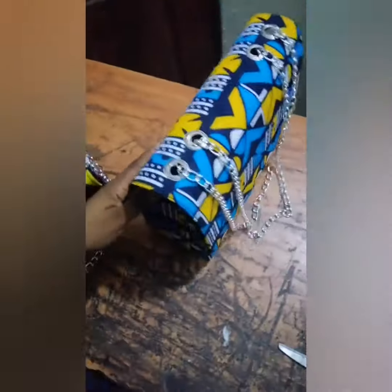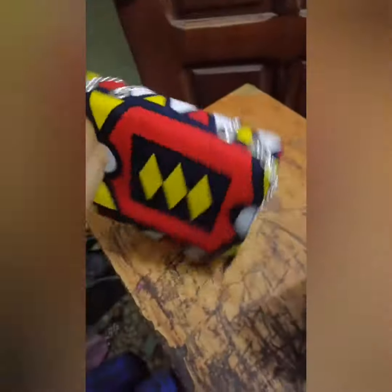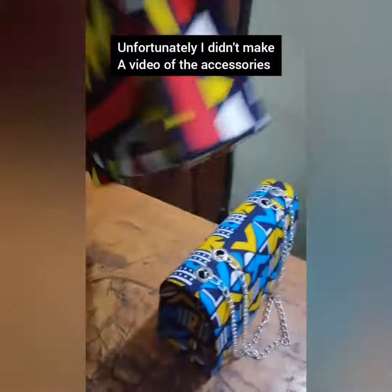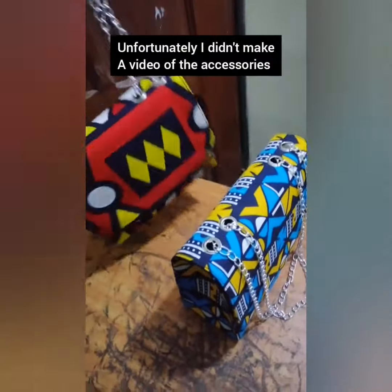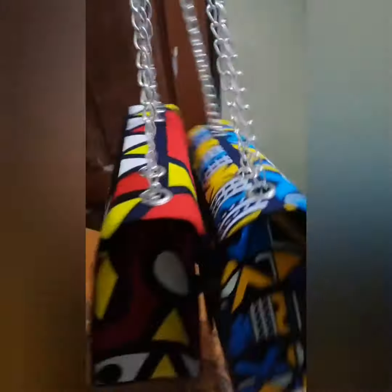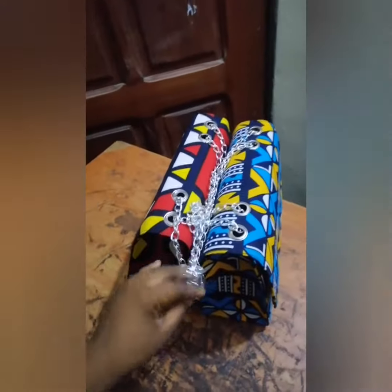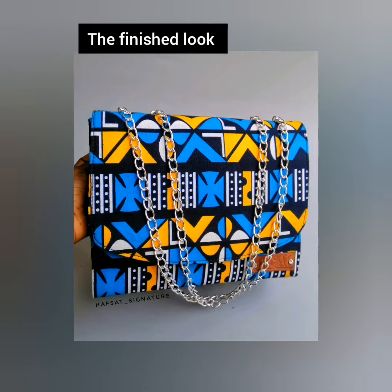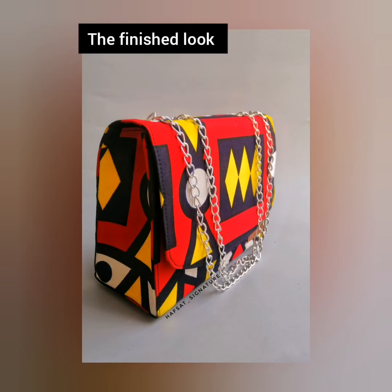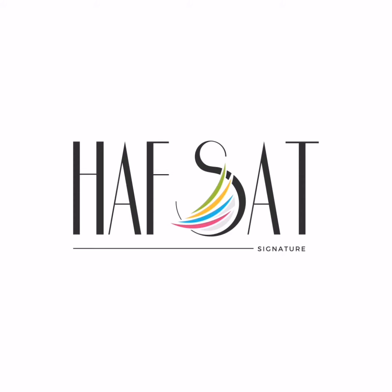This is the second one in this gorgeous fashion project. Right now I'm about to make the accessories — the straps and the earrings — then I'm off to bed. Thank you so much guys for watching this video.